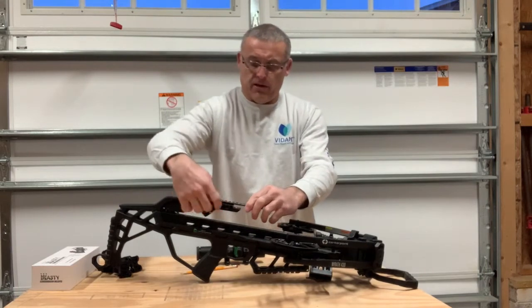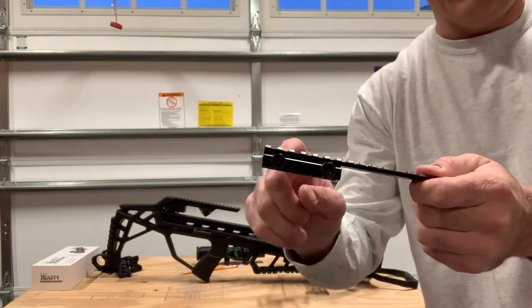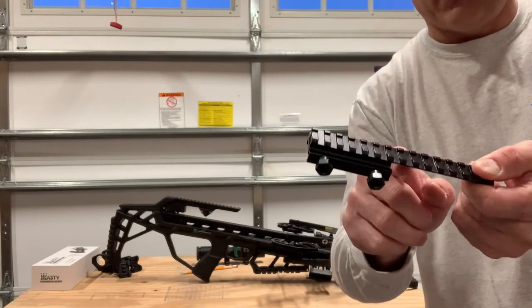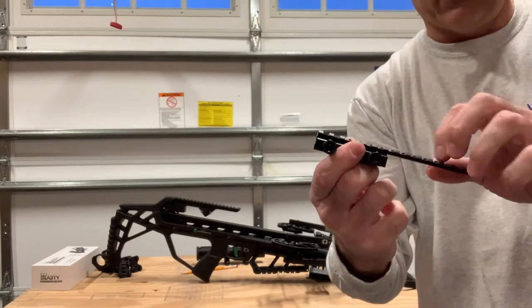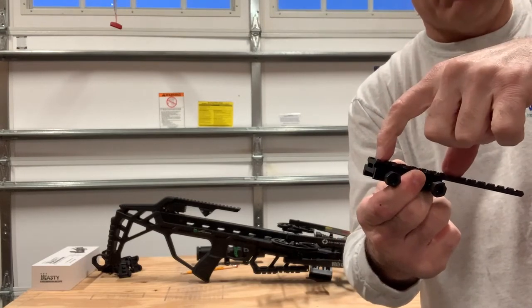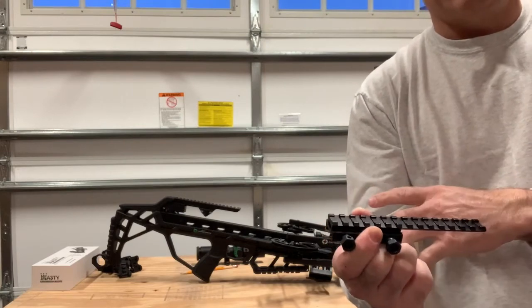Obviously the closer I can get the scope back here, and as little forward as I can get it on the extension, I'm going to have more strength because it's all molded into the base piece. So what I'm going to do — I've already made a mark — is just cut this end off here so I've got very little sticking out. This will mount my scope and get it cantilevered.